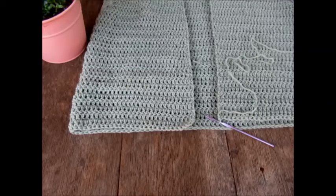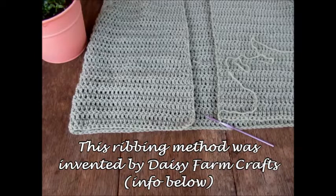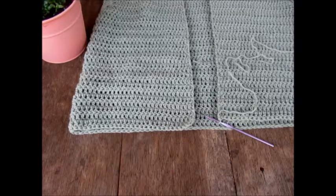This is a pretty handy technique. I learned it from Daisy Farm Crafts — they had a tutorial using this ribbing method and they created it using back loop only single crochets. But in this video I'm going to show you how to do that same method with half double crochets in the third loop only, which is a really fun way to get a fabric that looks almost exactly knit-like.